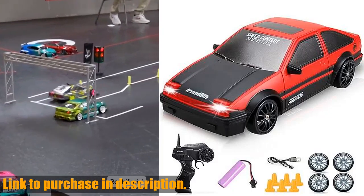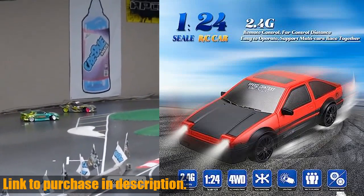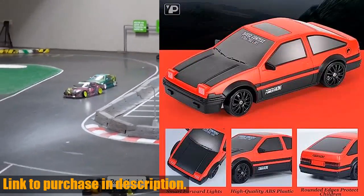Hey there, tech enthusiasts! Today, we're taking a closer look at the Yuan Plan RC Drift Car, the perfect choice for adults and kids alike who are looking for an exciting racing experience.